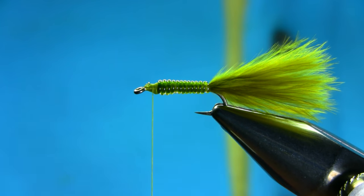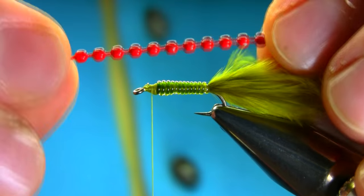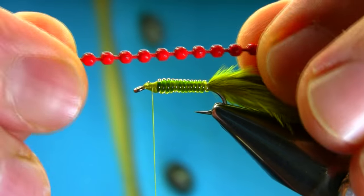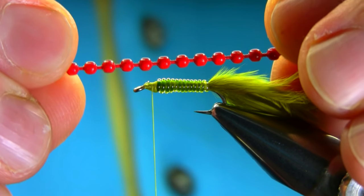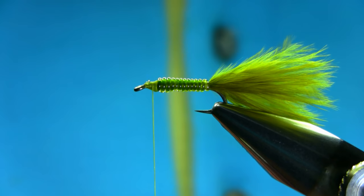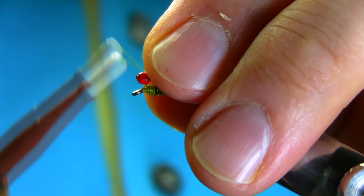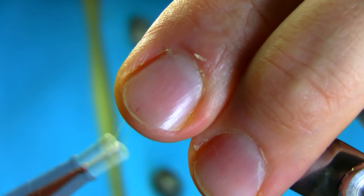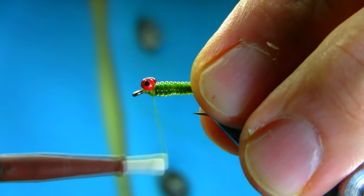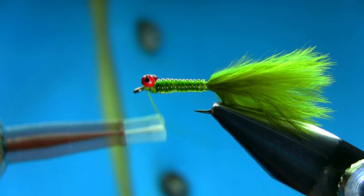For eyes I'm using a bead chain — this one is dyed red. It's two millimeter in size. Sometimes the color comes off, so if you can find a better one, do so. Catch these and then use figures of eight.